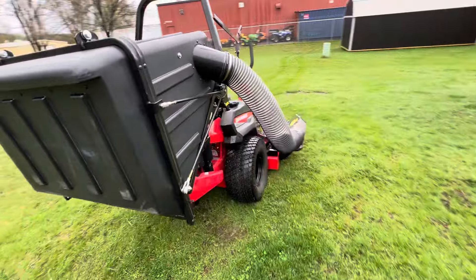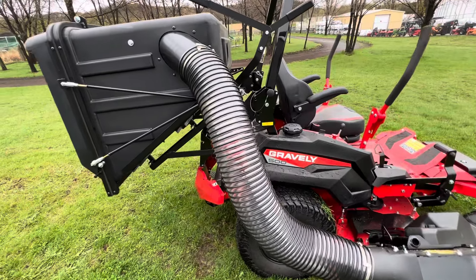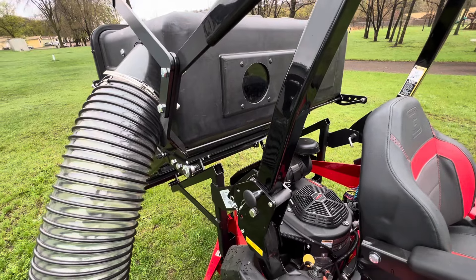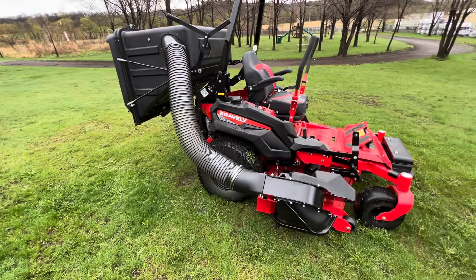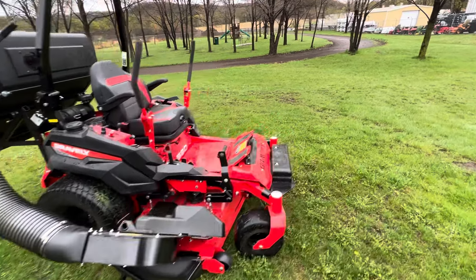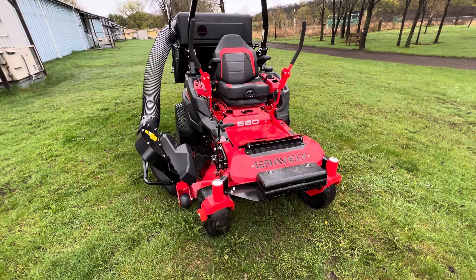Before, you could only get the three bag system or two bag system. Some of the things I really like about this is they put a clear tube on it — you can see the grass going through it. And then there's this window here so you can see when the bagger's getting full. Just silly stuff like that that makes Gravely real unique. Everything's super user-friendly, just like all the rest of the Gravely line — real industrial, easy to work on, real low maintenance machine.